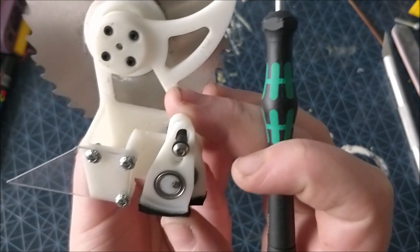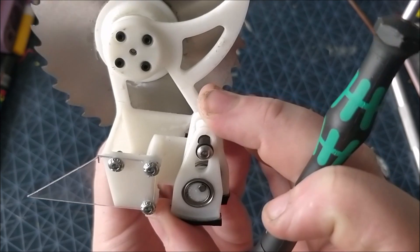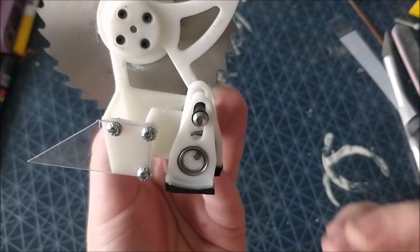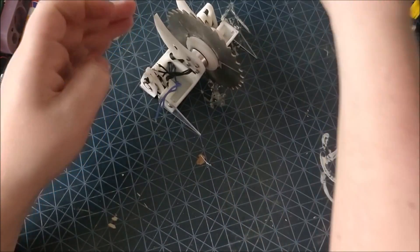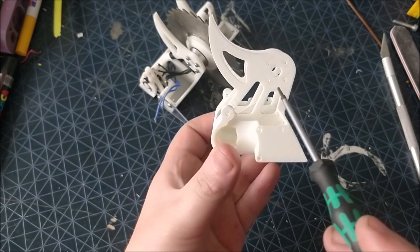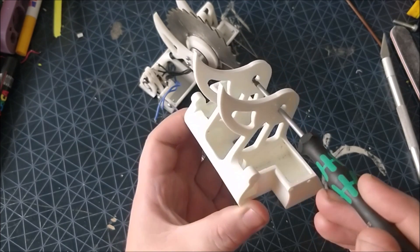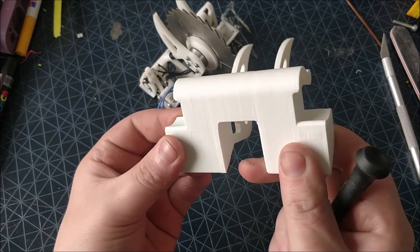The motors are just pressed into a tube at the back and they drive the legs which help it walk or waddle on an offset cam system. There are two 8mm ball bearings which everything runs on to keep it nice and smooth.